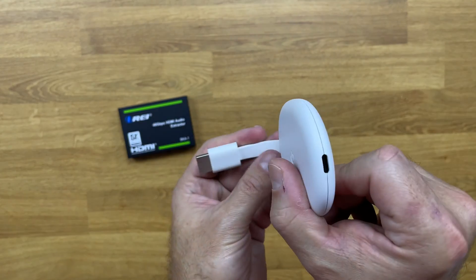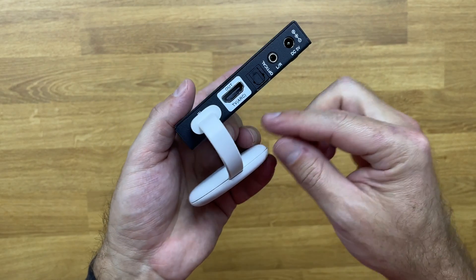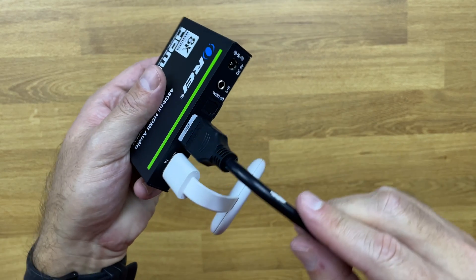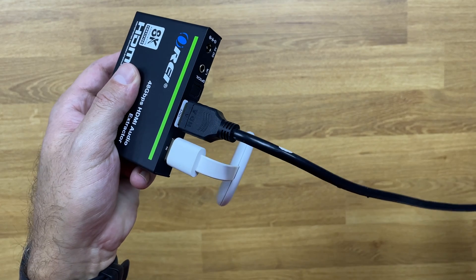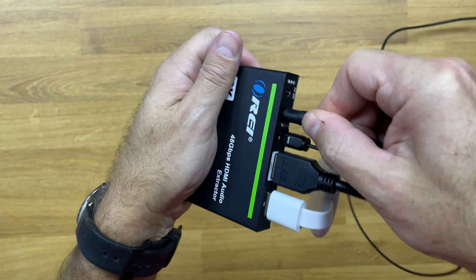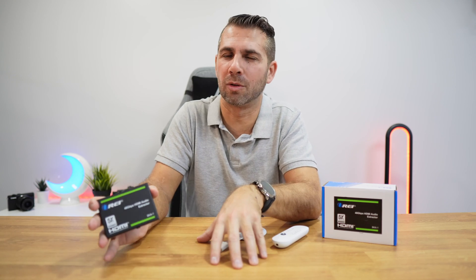Connecting this is easy. Using the Chromecast as an example, we connect it to the HDMI input, and on the output we connect directly to our TV or display. Beyond that, we can connect the optical output to our audio system, or use the 3.5mm jack to connect to our audio system. There are a lot of options here.